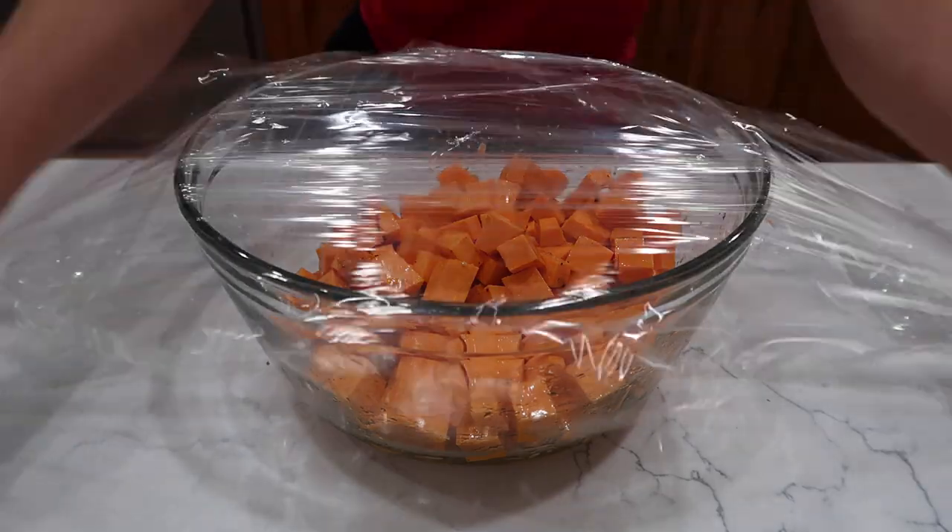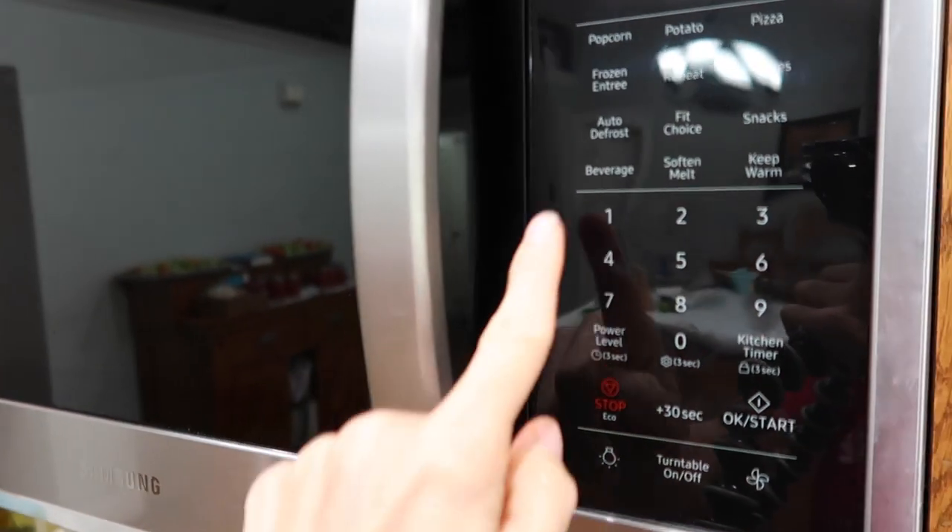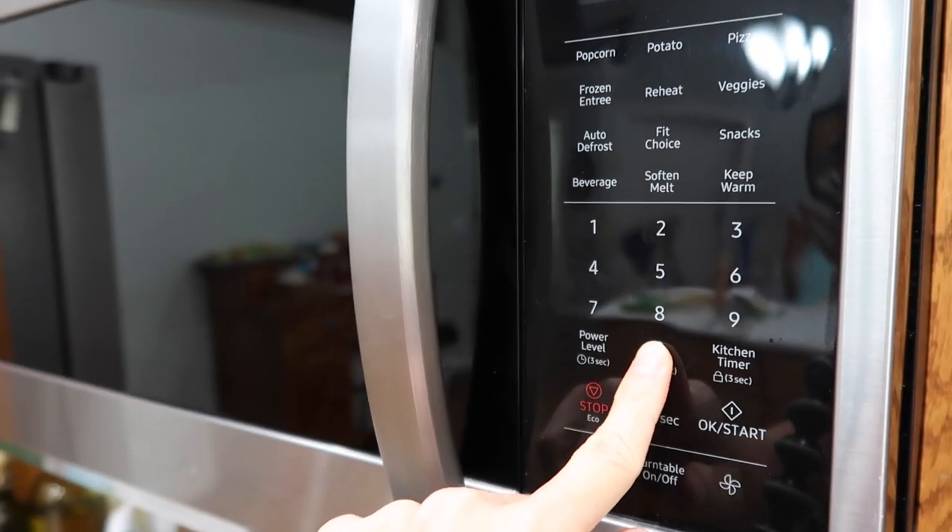My sweet potatoes with oil, salt, and pepper are covered in the microwave and cooking for 10 minutes.